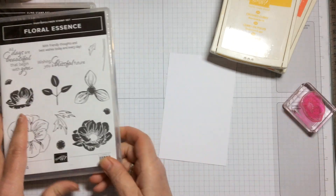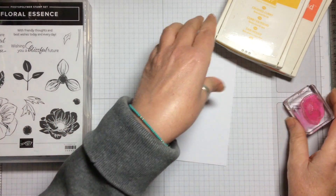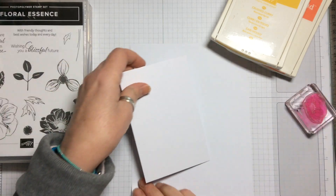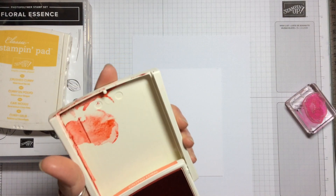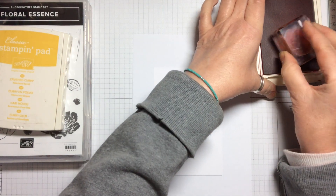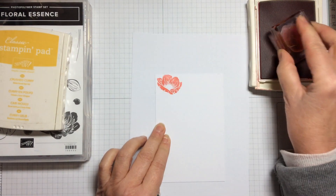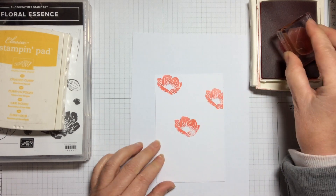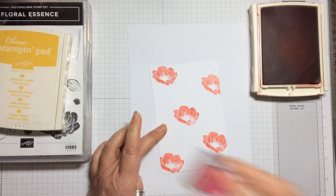The colours we're using are Crushed Curry and Calypso Coral. We need to get ourselves a little piece of scrap paper or copy paper to go underneath to protect our work surface. Then we're going to start with the Calypso Coral and just ink that up nicely, then put it sort of randomly across the page.